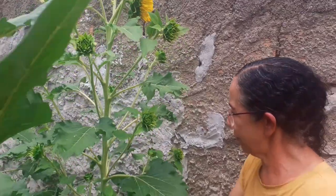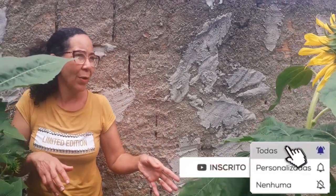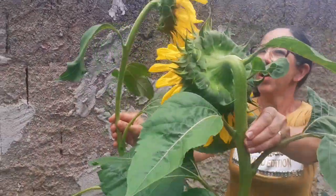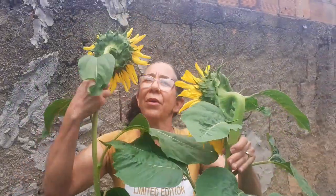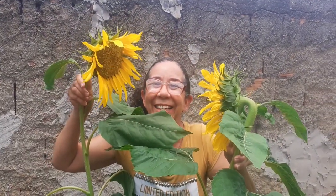É lindo demais, pessoal! Eu estou encantada! Porque eu já plantei aqui, mas só assim, um pezinho só! E dessa vez eu plantei mais quantidade! Deu esse monte de girassol! O pé cheio de botão! Olha vocês verem! Deixa eu ficar aqui no meio! Meu Deus do céu! Muito bonito demais, ó! Vira pra lá, girassol! Lindo, lindo, lindo!